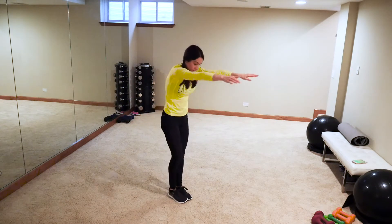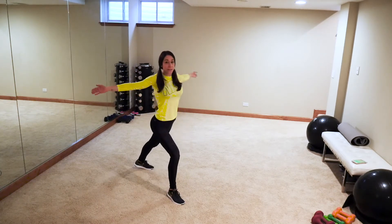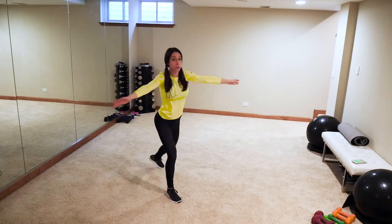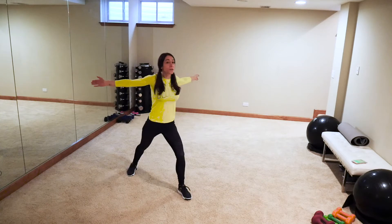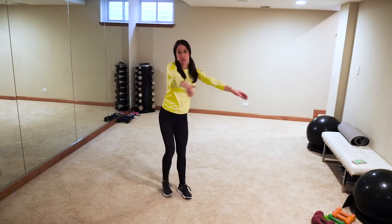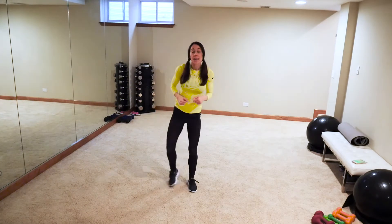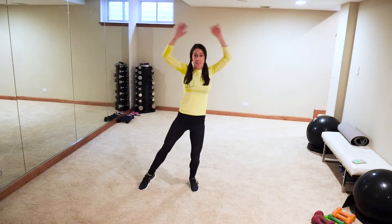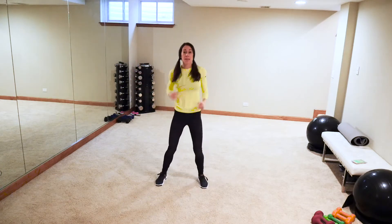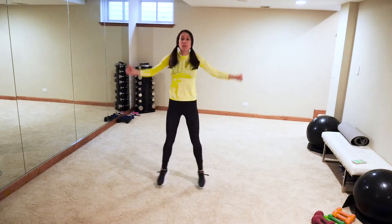We're going to do a chest opener — step back with the lunge, open that chest. We're not too far from spring, maybe one more month. Low impact like this with the jack, high impact — we're going to do two jacks, jab, two jacks, jab, just warming up that body.